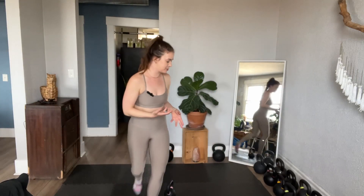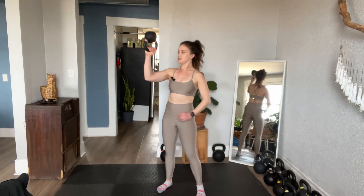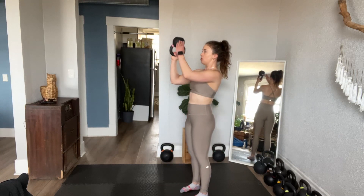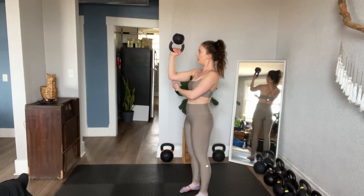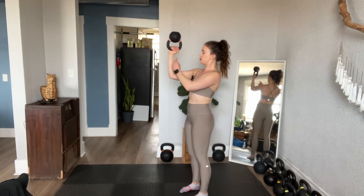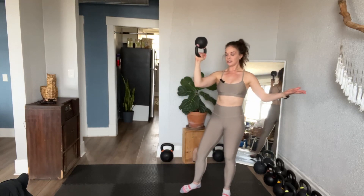Bottoms up hold — the bottoms up position in general with the kettlebell. Start light with these. I'm going to basically single arm clean this from the bottom to find this bottoms up position. With my lighter weights, I definitely like to have the elbow sort of in line with the shoulder, making this right angle here. It's very challenging — very challenging for the bicep, very challenging for the upper back.